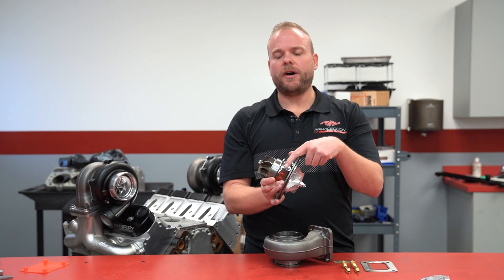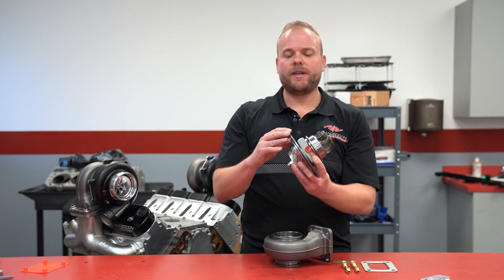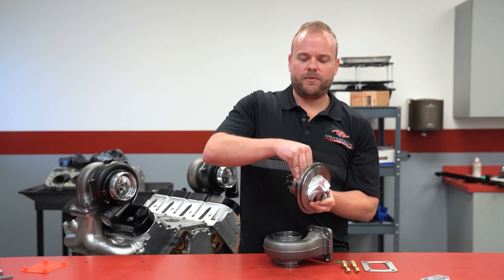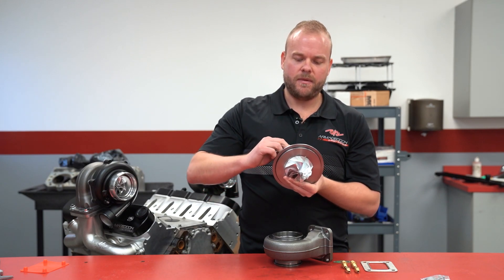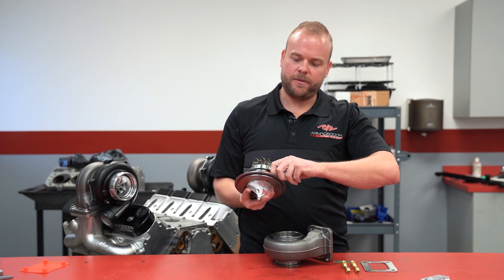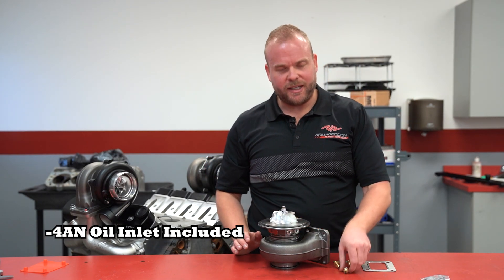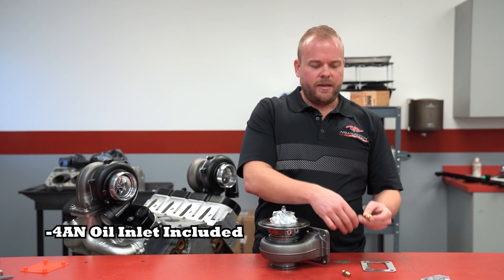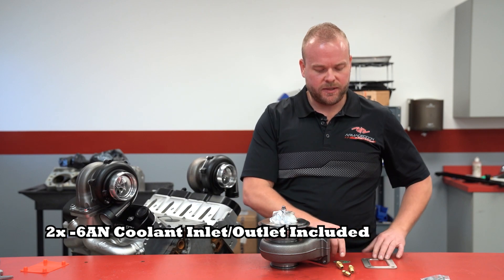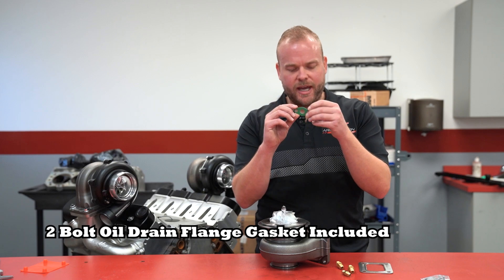Going back to the CHRA, you've got dual water fittings on both sides so that you can properly clock and orient which side is your water inlet on each side coming in and out. We've got our oil feed line on the top and the oil drain on the bottom. With each turbocharger, you're going to get a dash-four oil inlet and two dash-six coolant inlet and outlet fittings. You also get your T4 stainless steel gasket and then your two-bolt oil drain flange gasket.